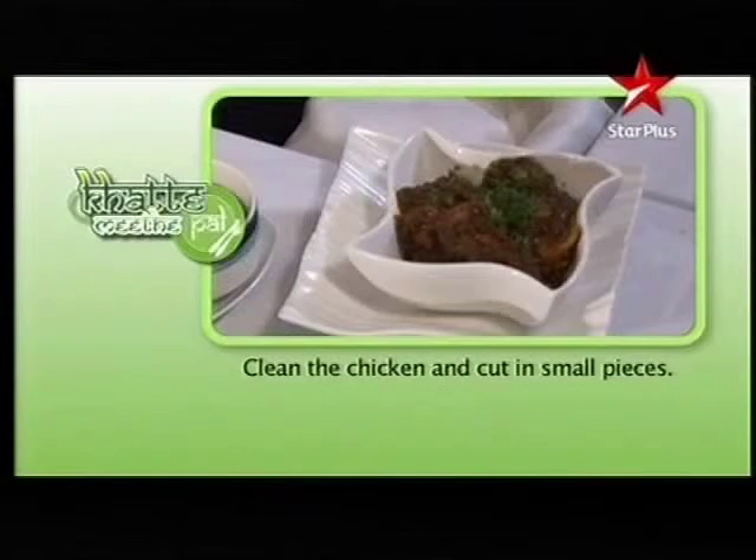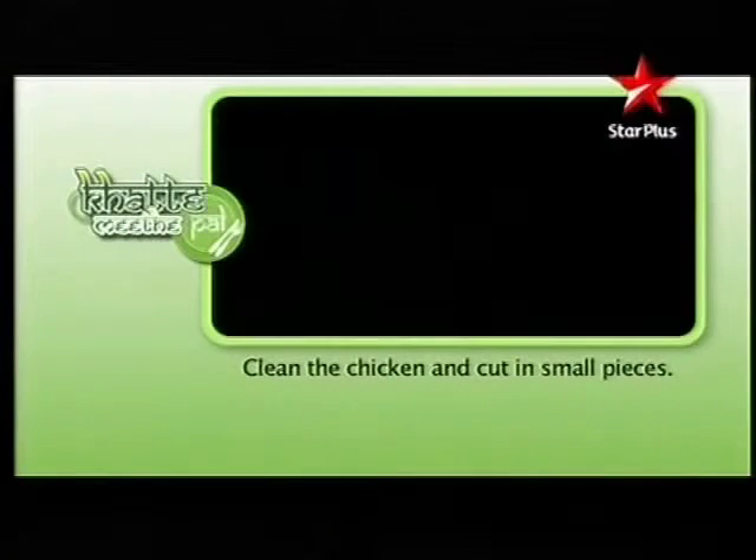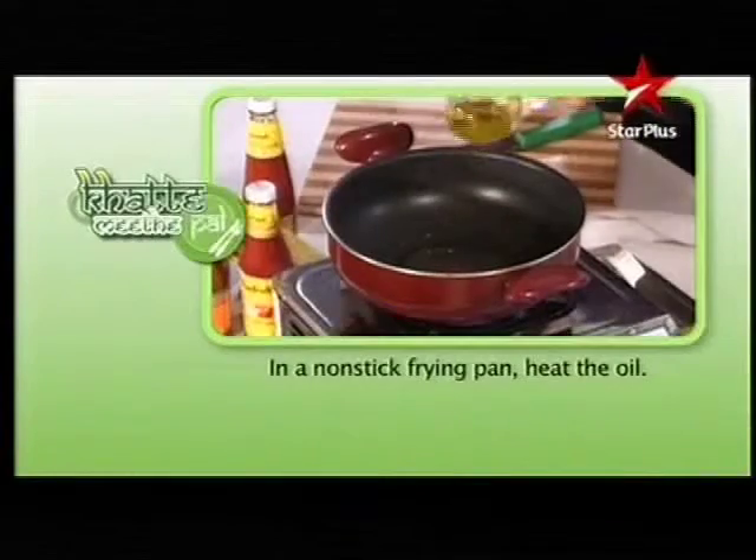To make pepper chicken, clean the chicken and cut it into small pieces. In a non-stick frying pan, heat the oil.